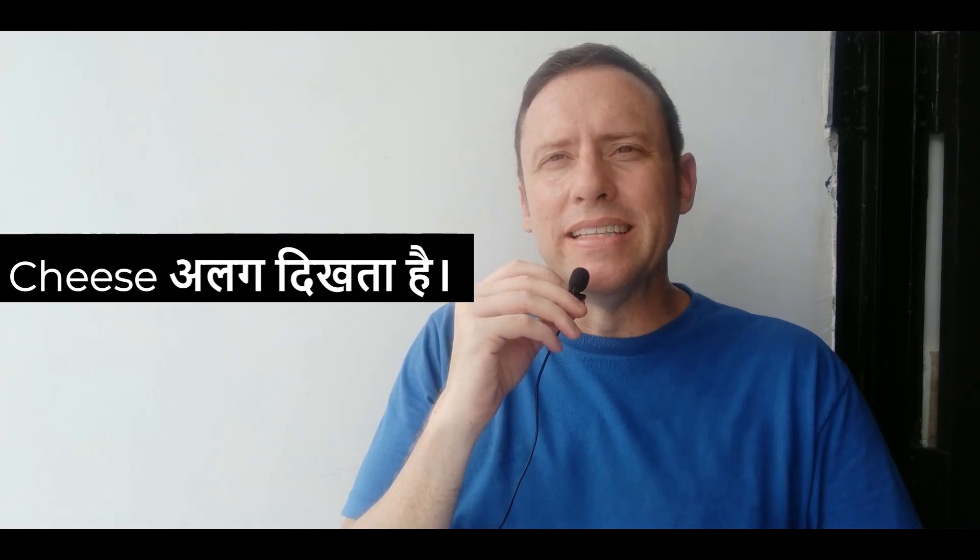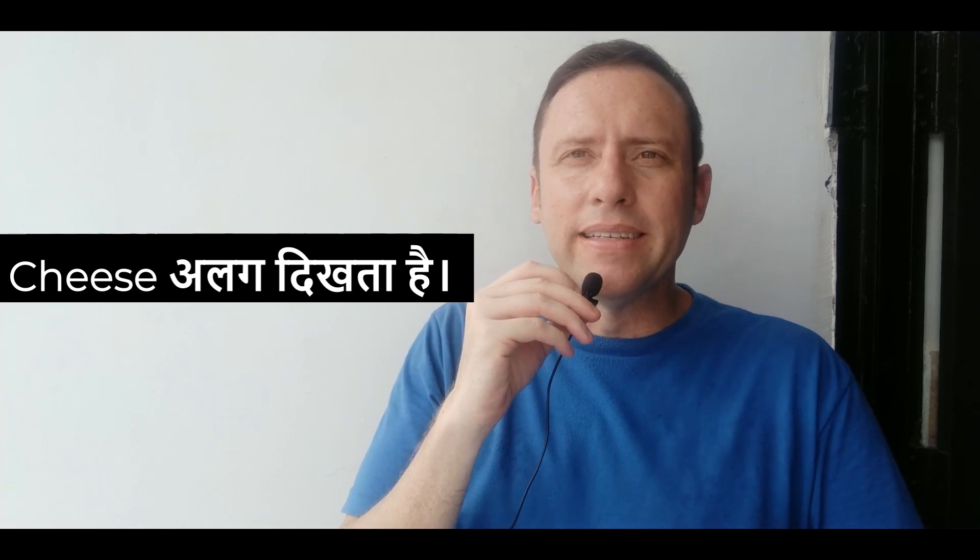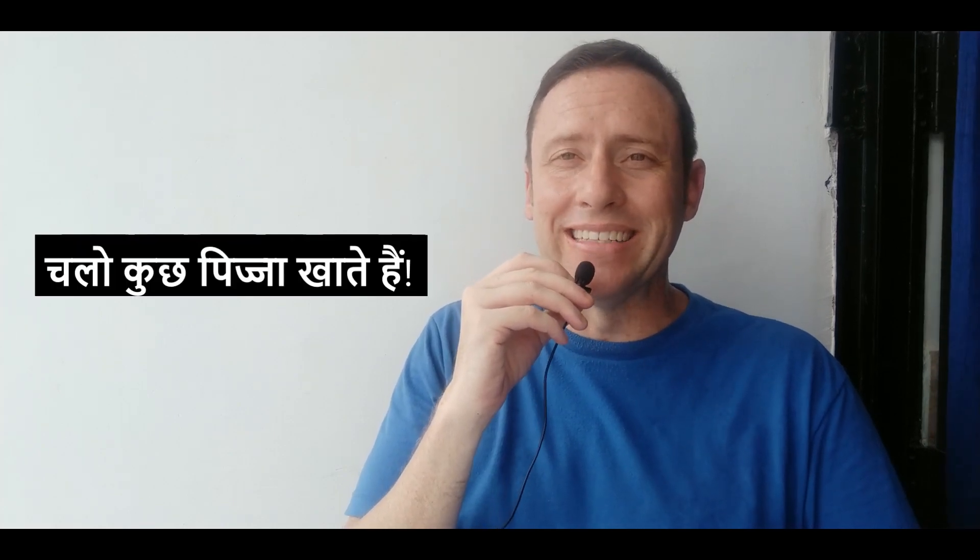The pizza looks pretty similar except for one thing. The toppings and the cheese look a little bit different than the pizza in America. And I think I know why that might be. But first of all, we need to try it out. Let's try the pizza and see what it tastes like, see if it tastes anything like American pizza.